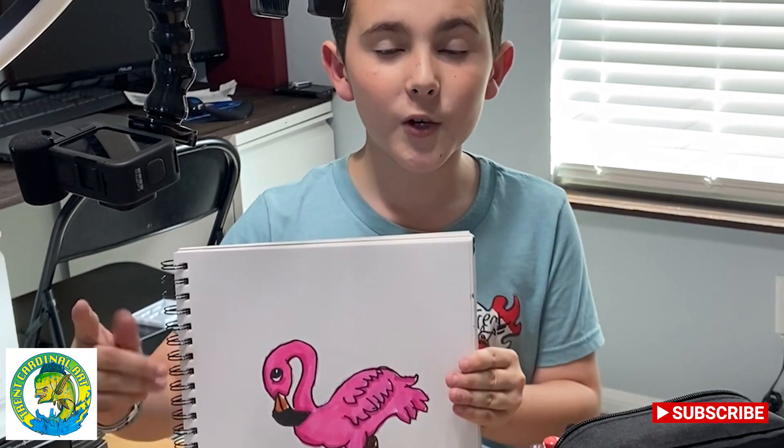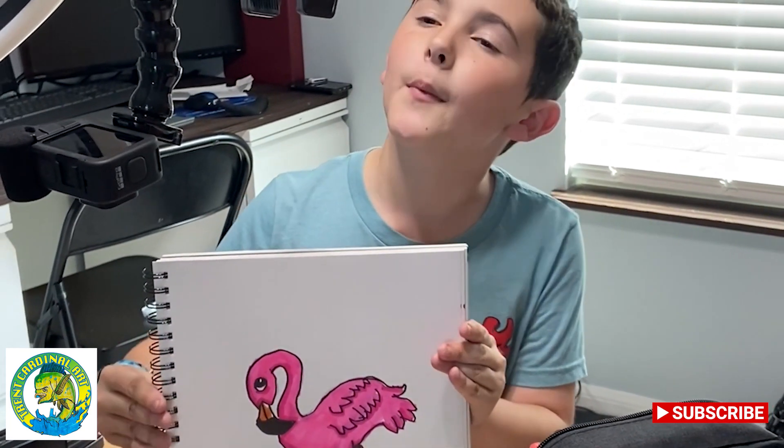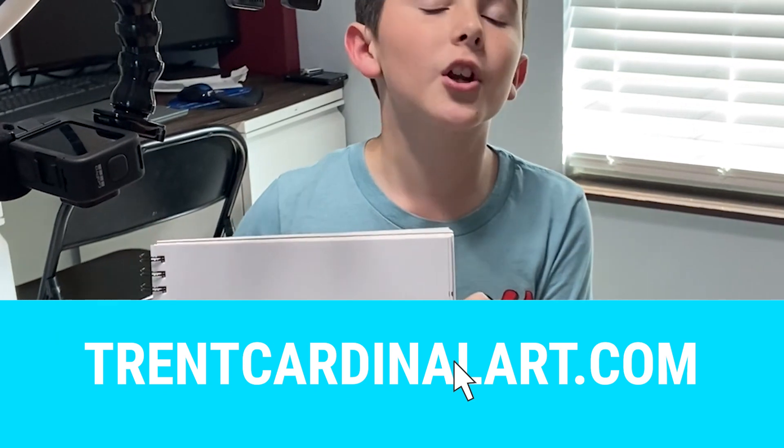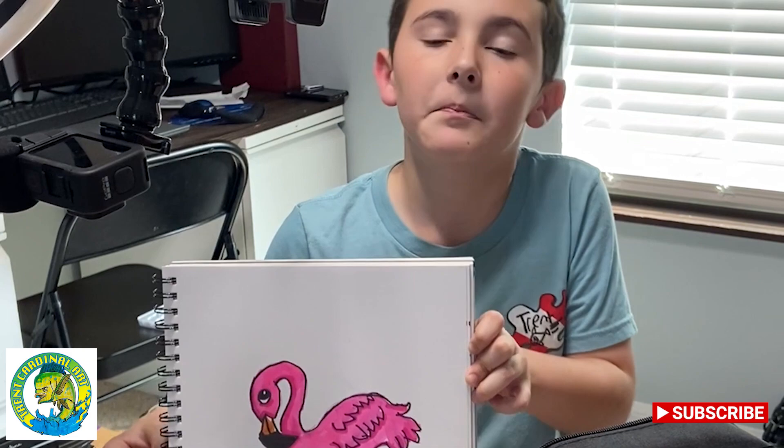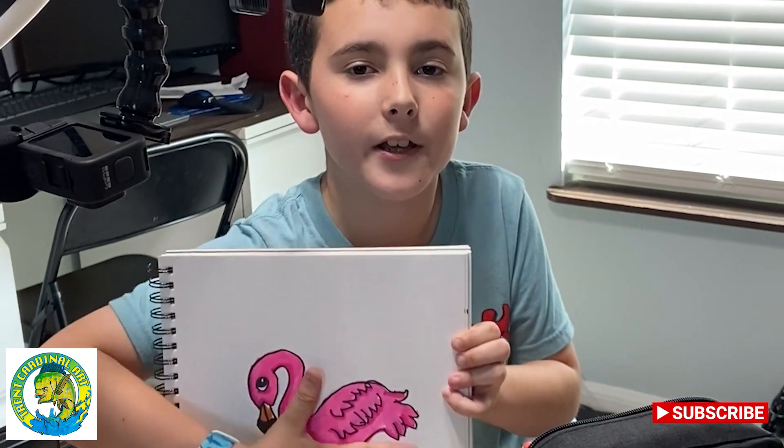But before we get right into this awesome video, I need to share my website where you can buy shirts, hats, and stickers. So now let's get right into the video.